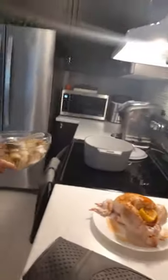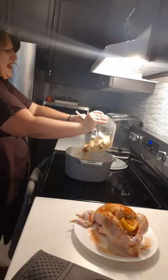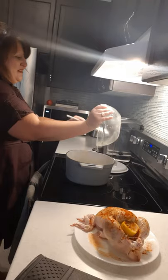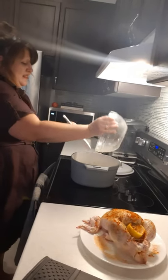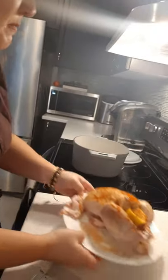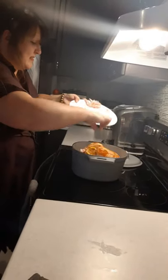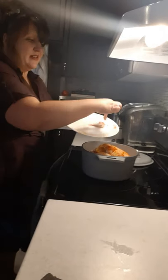Alright, let's hear the sizzle. Oh yeah! Sounds amazing. We're gonna drop the chicken on top of that, and the wings for gravy.